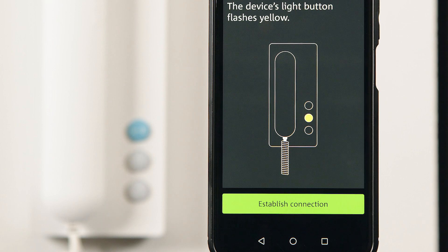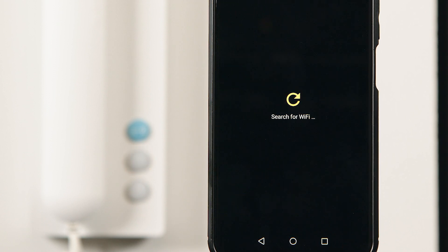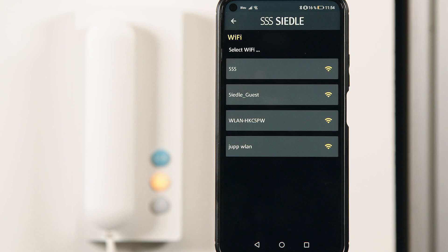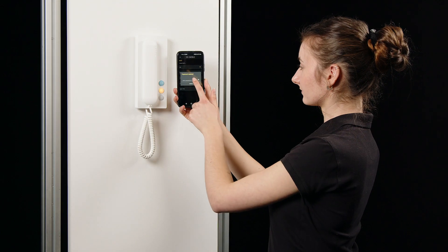The Bluetooth function is now activated for one minute — the yellow button with the light symbol flashes. In the Ziedler app menu, click on Establish connection. The smartphone is now connected to the IQ in-house telephone via Bluetooth for 10 minutes. The IQ in-house telephone searches for available Wi-Fi networks, which are displayed in the app. Select the network you require, enter the password, and confirm the pairing process.